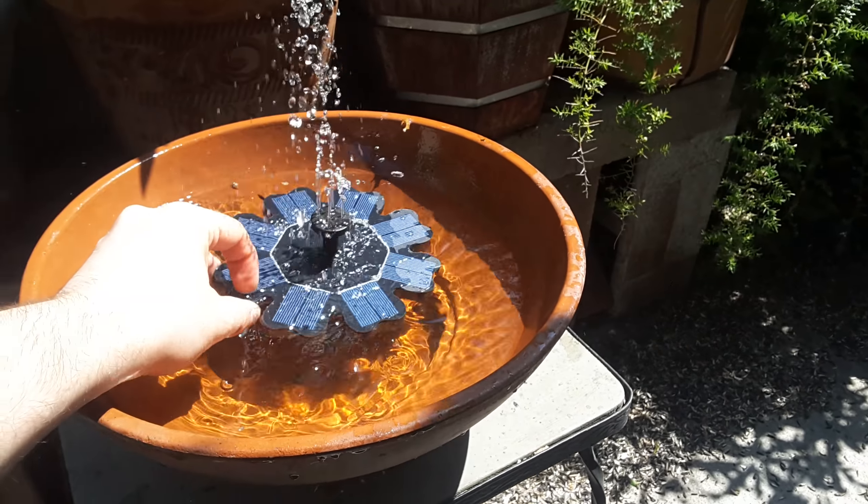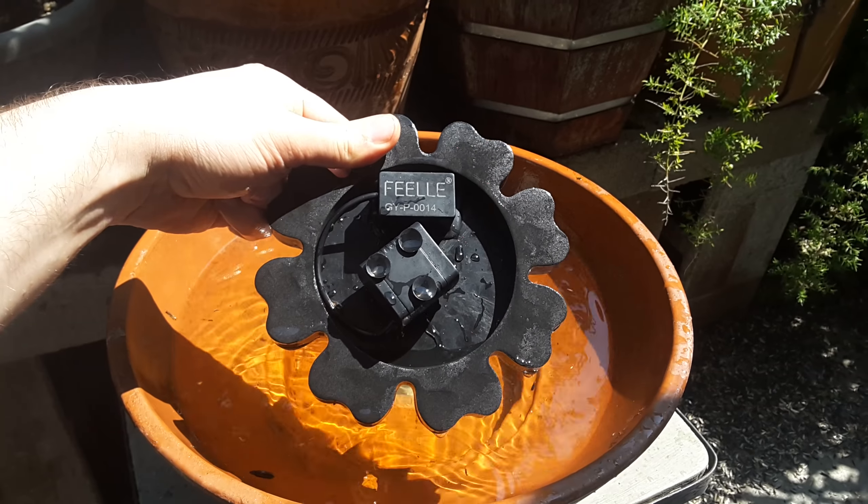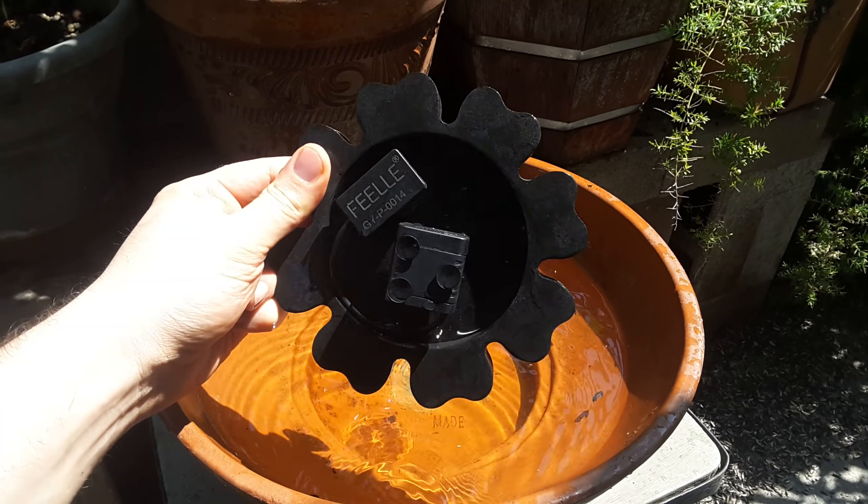This is just plastic-encapsulated solar cells with some foam. There's a capacitor there with the brand name on it, and then there's a pump. You can take the pump off and clean it really easily.